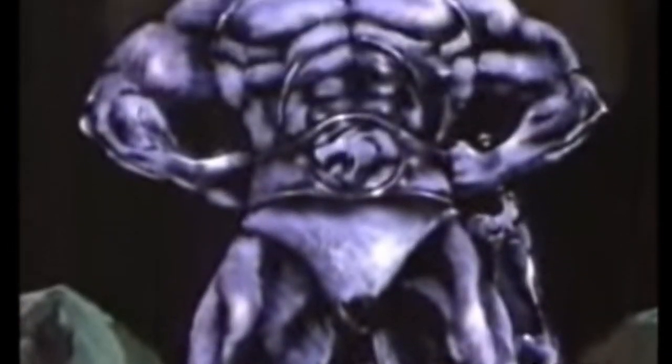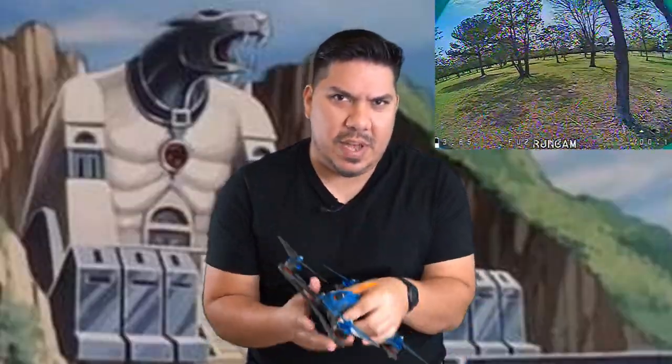Sean here, and today we are talking about the Runcam Nano Racer 2. Runcam, one-time lord of the racing cameras — we'll see about that. It's now probably the fifth or sixth year that Runcam and Foxeer are having a knockdown, knuckle drag-out fight to determine who has the best racing camera.